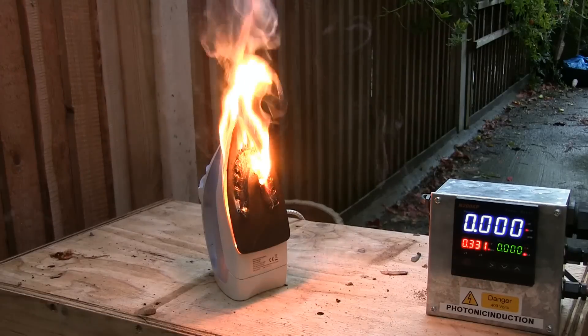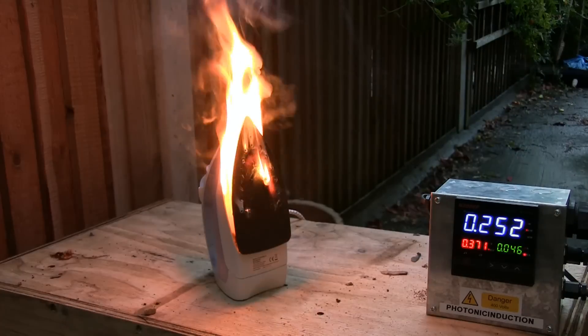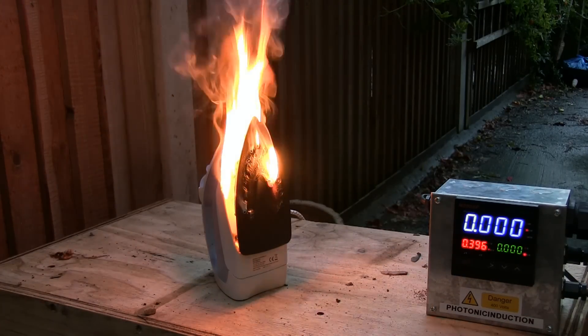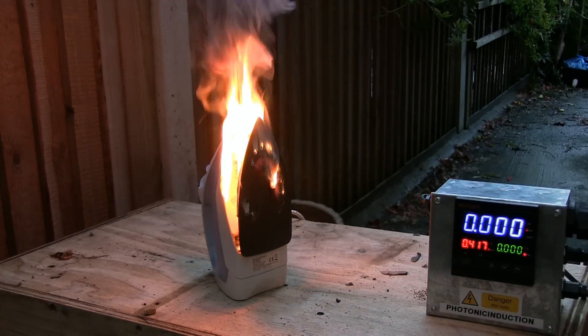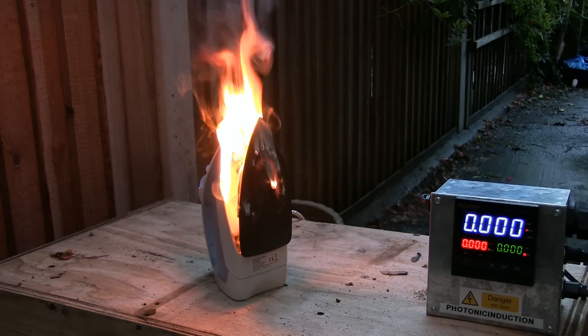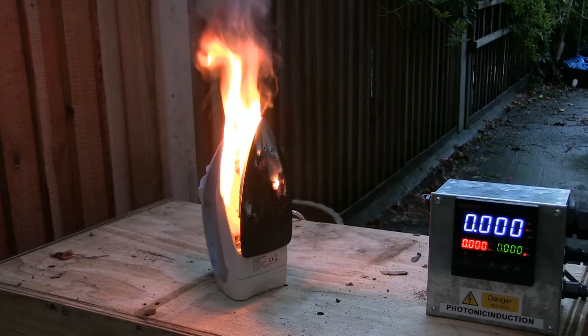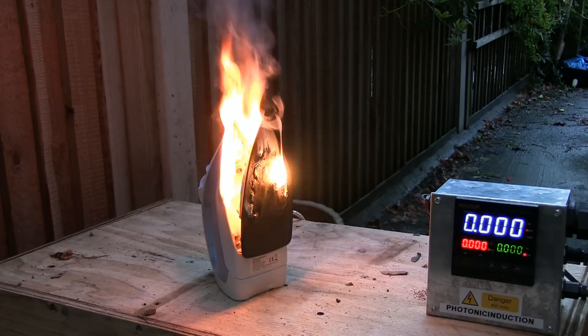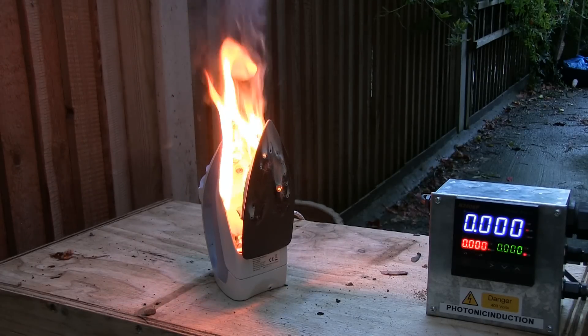Oh dear, it's popped! Keep going. All right, I think it's gone. Just molten plastic — oh dear, oh dear. All that combustibles...